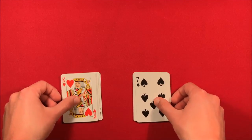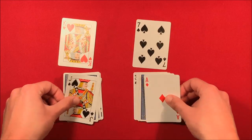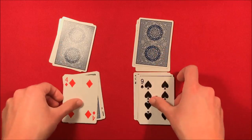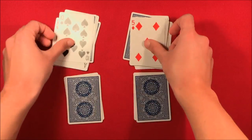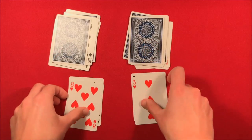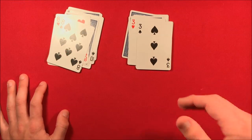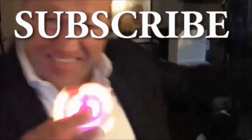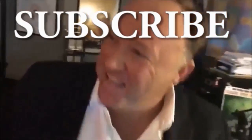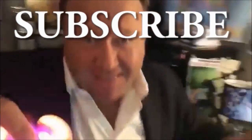It's self-working — it's really weird and I don't fully understand how it works, but this is the end result. You come back to the spectator, put both halves of the deck down, and go one by one revealing that you have the same exact order as the pile they chose. That's the trick, guys — I hope you like it. If you want to see more videos like this, don't forget to subscribe.